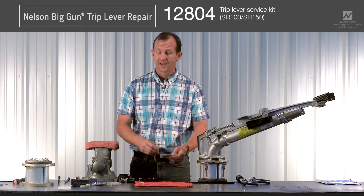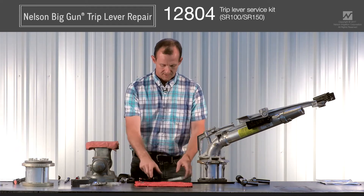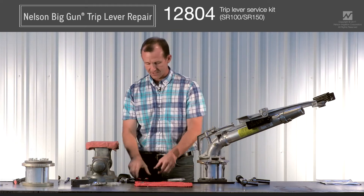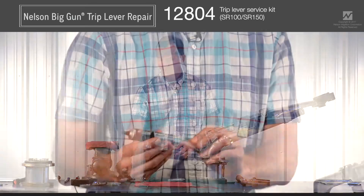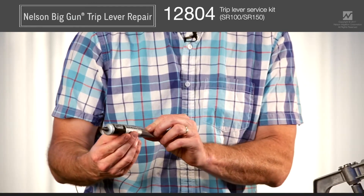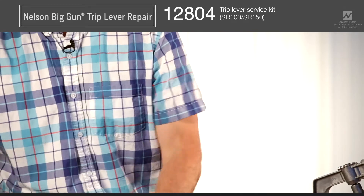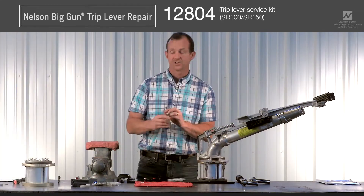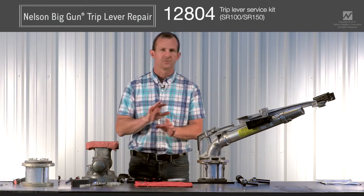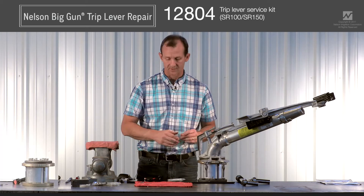A couple of tools you want to have in addition to your 12804 service kit: a Phillips screwdriver, a set of external retaining ring pliers, some lubricant like 130AA lubriplate or anti-seize no-weld. It may also be handy to have an extension for a ratchet or a screwdriver, or some sort of punch that we'll use to help drive the bearings out of the trip lever itself.